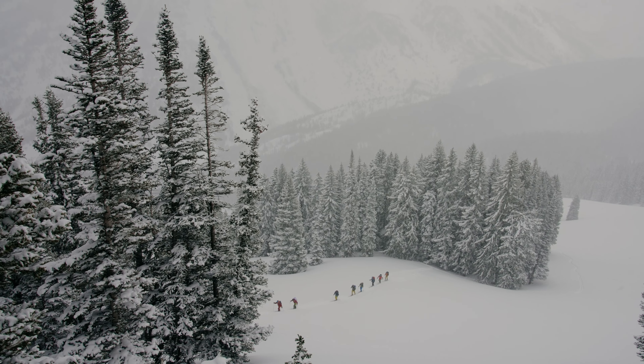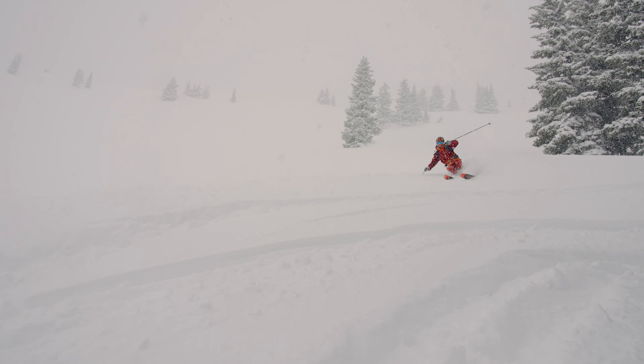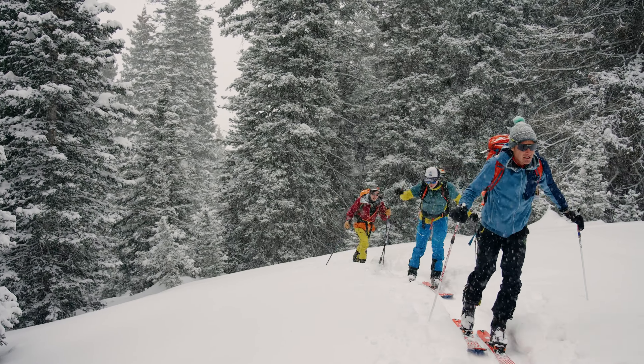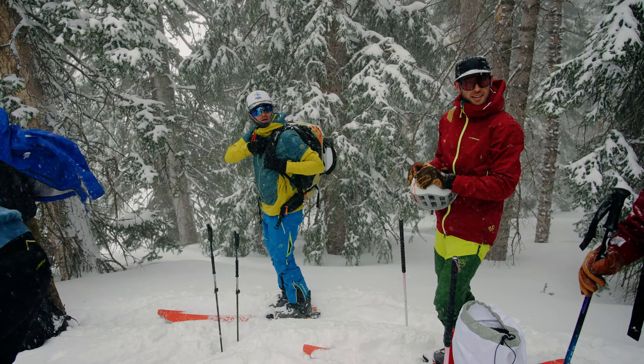Our goal today is to make our way up the mountain and find the most fun ways to get down it. While we're skinning up, we're looking for untracked powder, cool terrain features, and a stable snowpack to mitigate avalanche risk.